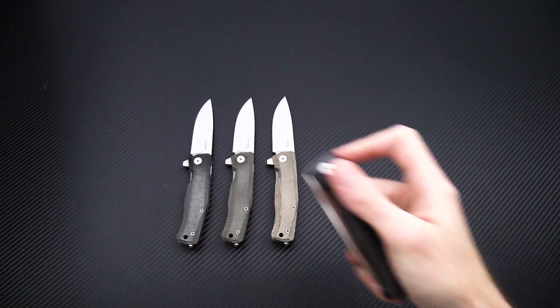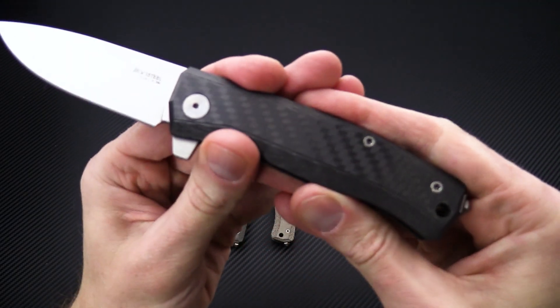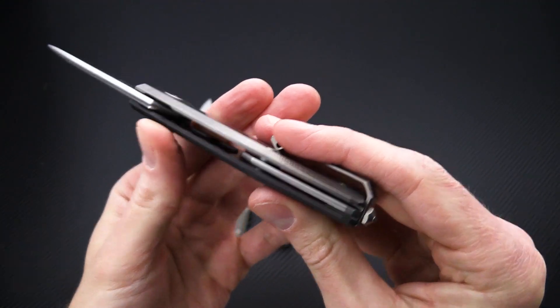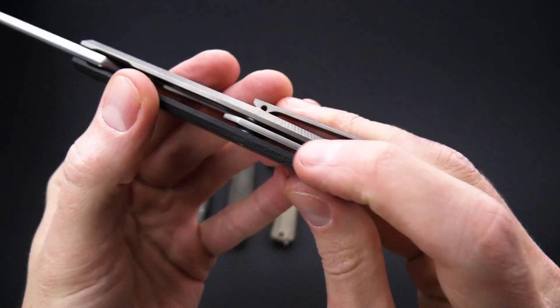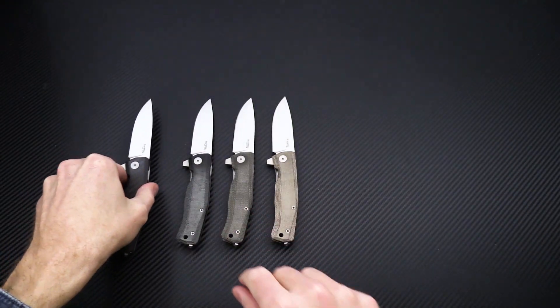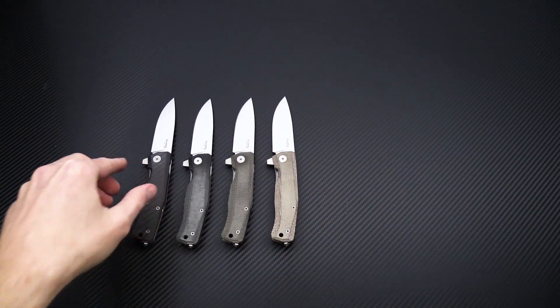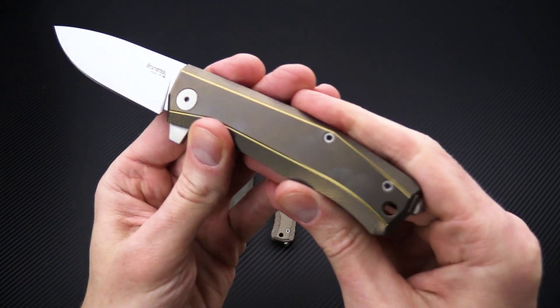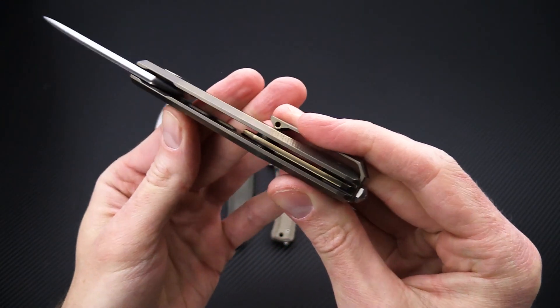There's also a carbon fiber version, and all of these have the satin finished blade. The carbon fiber version features a titanium spacer instead of the G10 found on the micarta versions.